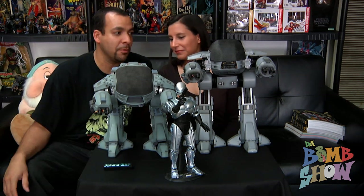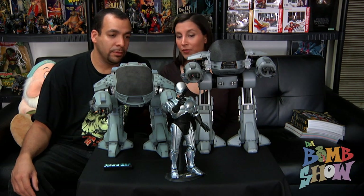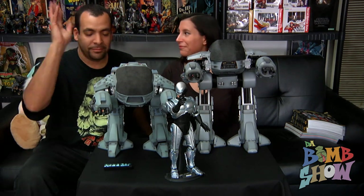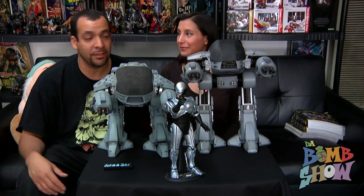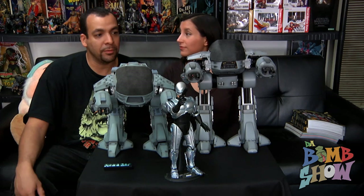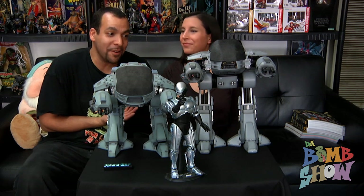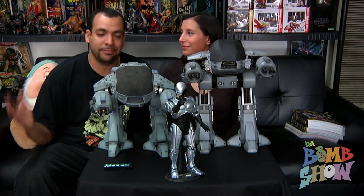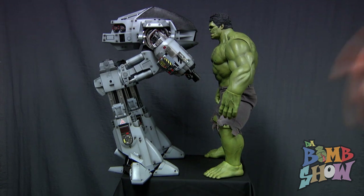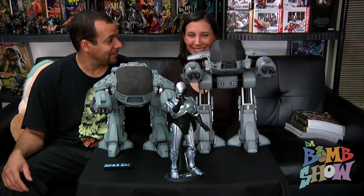ED-209 from RoboCop was one of my top five most anticipated pieces this year. And it's making me wonder what they're going to do with the RoboCop figure — if they make that significant of a difference on RoboCop, oh my goodness. We're almost sold out — we ordered a bunch and only have two left. I actually think this piece is absolutely on par with the Iron Monger; honestly for me it's cooler than the Iron Monger and it's cheaper too.